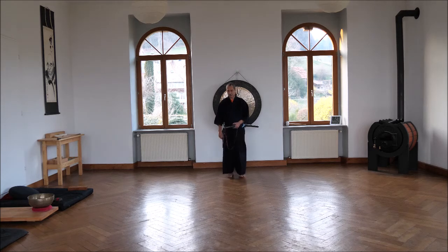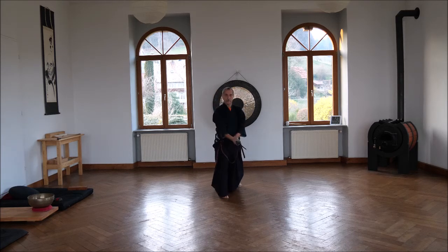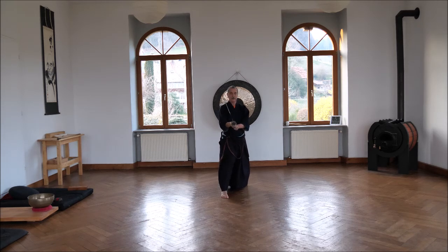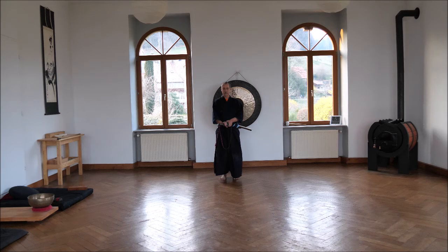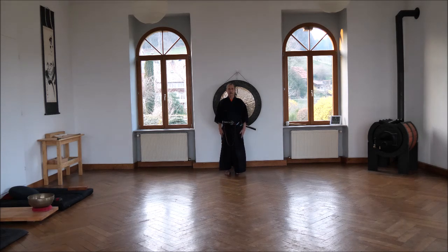I'll try if it works that way as well. 1, 2, 3 — we still watch our opponent; he did not fall yet, he's falling now. Take your back, chiburi, noto, watch him down, take him in, go back, and finished.